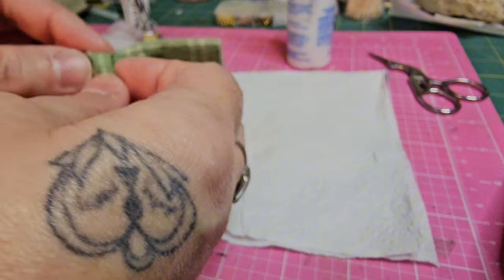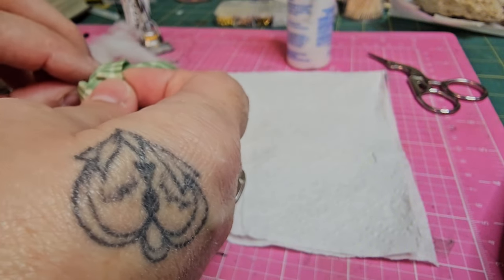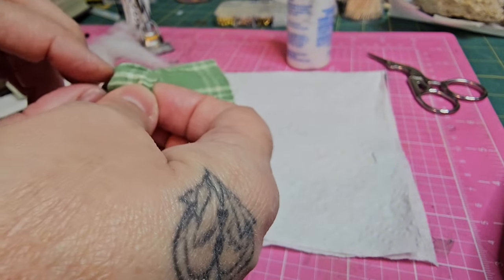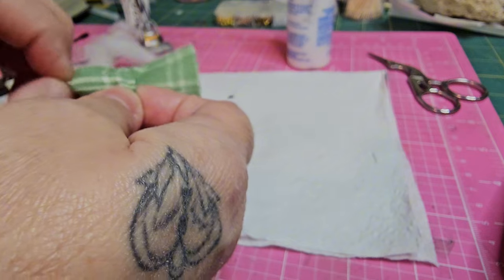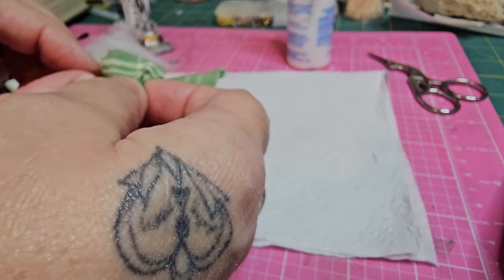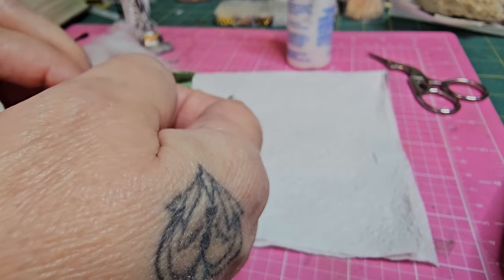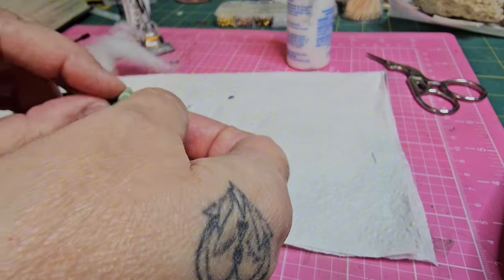This will help keep that seam from pulling apart. It's kind of hard to explain but you can see how I'm working this — I'm pulling it from the inner, not the outside or the edges, and this just helps keep your seam together a little better.